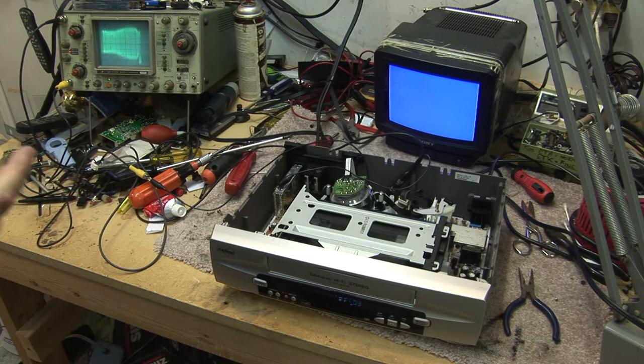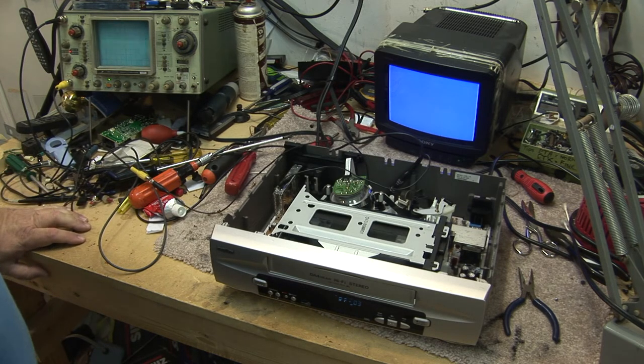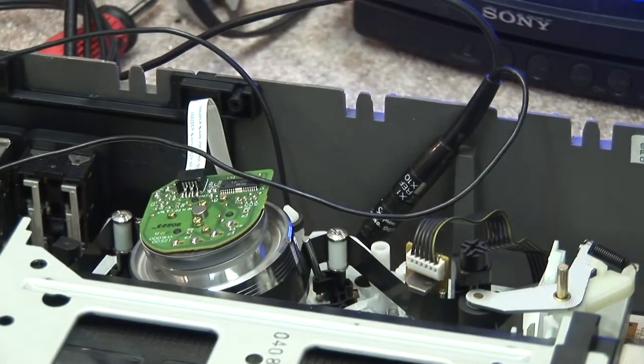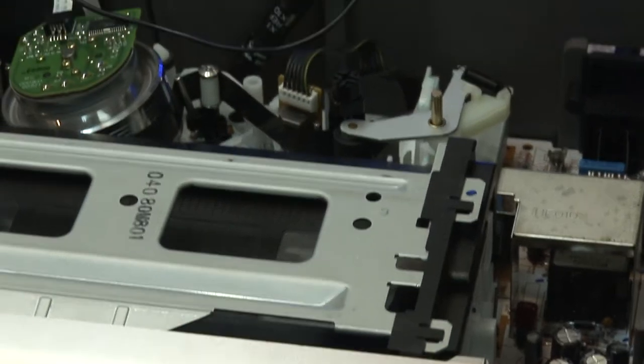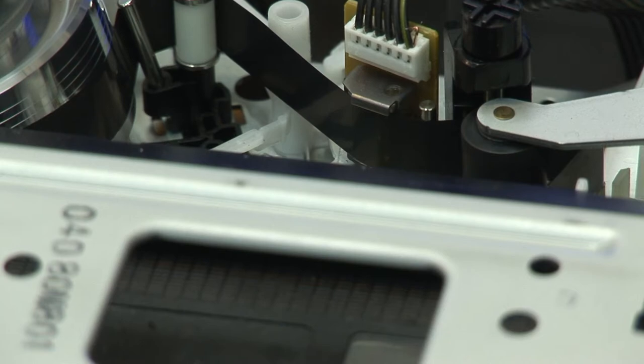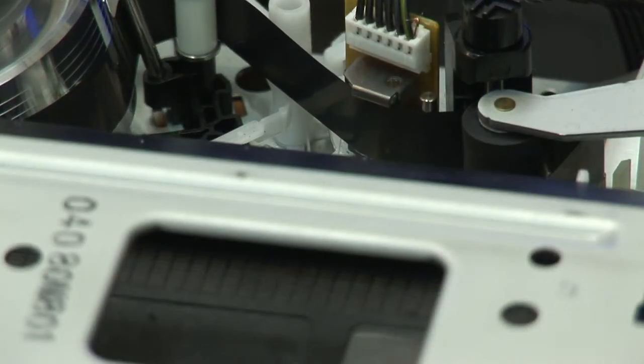There's another servo called the capstan servo. The capstan servo ensures that our capstan motor is going not only the correct speed but the correct phase. How the capstan servo works is it reads a signal called a control track, which is recorded along the bottom edge of the tape. The control track is read from the control track head, which is this one right there — that's your audio control erase head. The control track is on the bottom of that head.